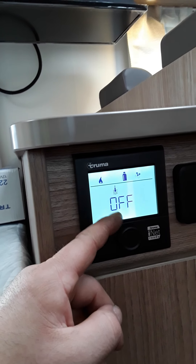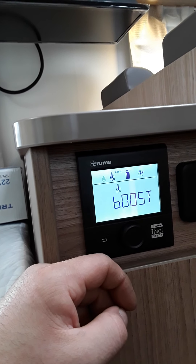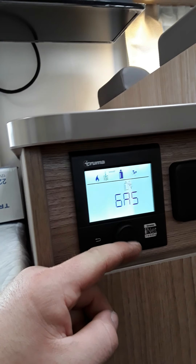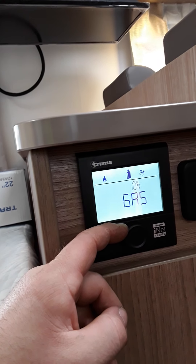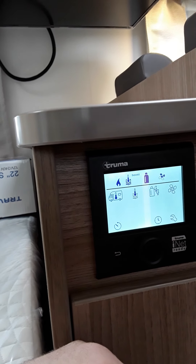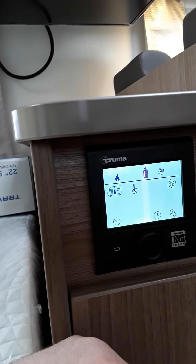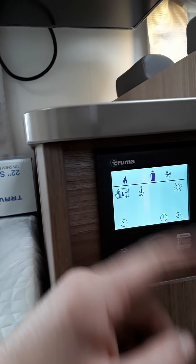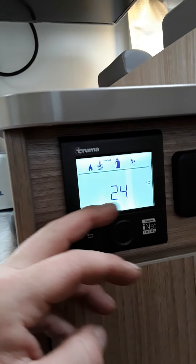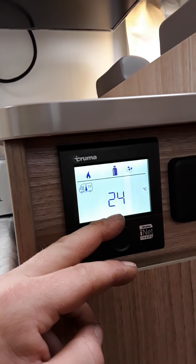For the hot water, there is this icon — click on it. It is off at the minute. You have eco, high, and boost. Click on whichever option you want, and it is the same thing again — click on your gas or electric mode, whichever one you want. So at the minute I have the van heating on gas and the hot water on gas. That is the wee gas bottle icon at the top. You don't need to set the fan if you just want hot water.